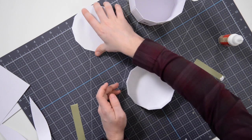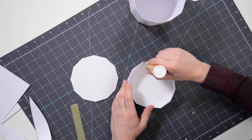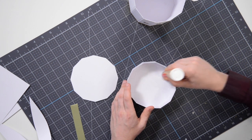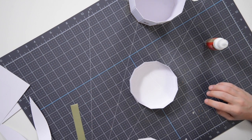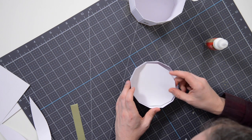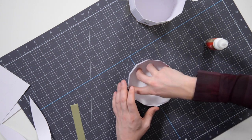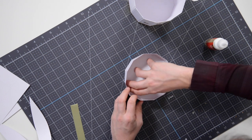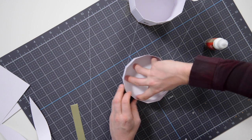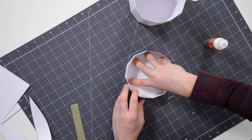Flip this over and put some glue along the perimeter and a little bit on the inside. This is the little piece with the letter T — the liner to make it look pretty and also a little stronger. Just push that into place.